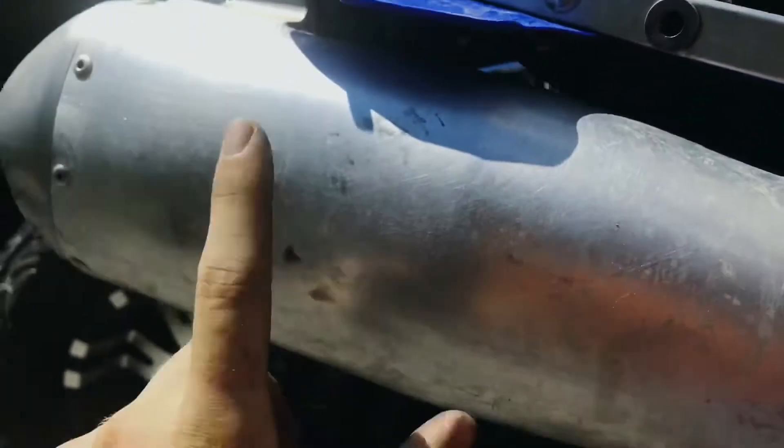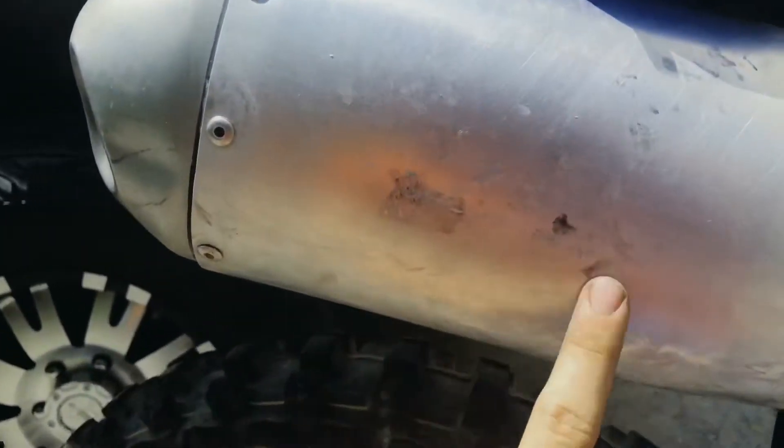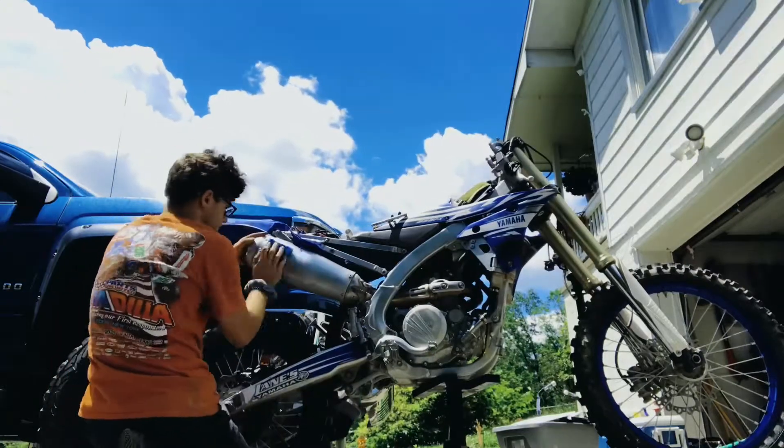This part gets scuffed up and turns black, and literally you can change that in seconds. Anyway guys, I'm gonna clean myself up because I'm gonna have to go to Lane's Yamaha and get myself a new set of bars.